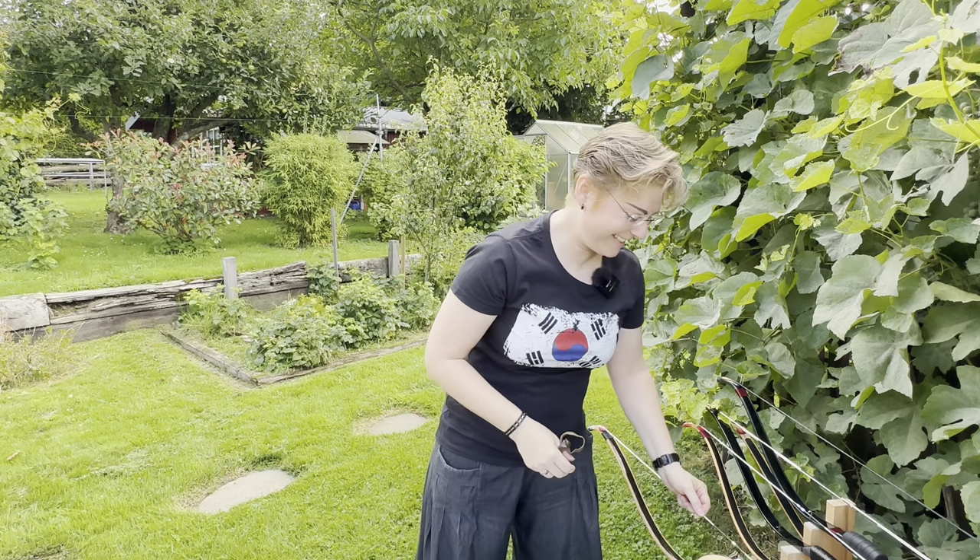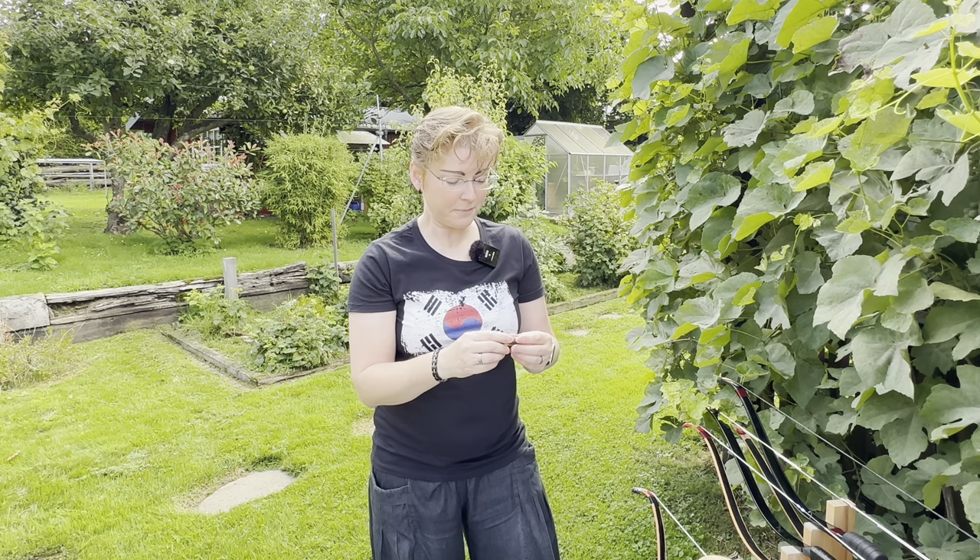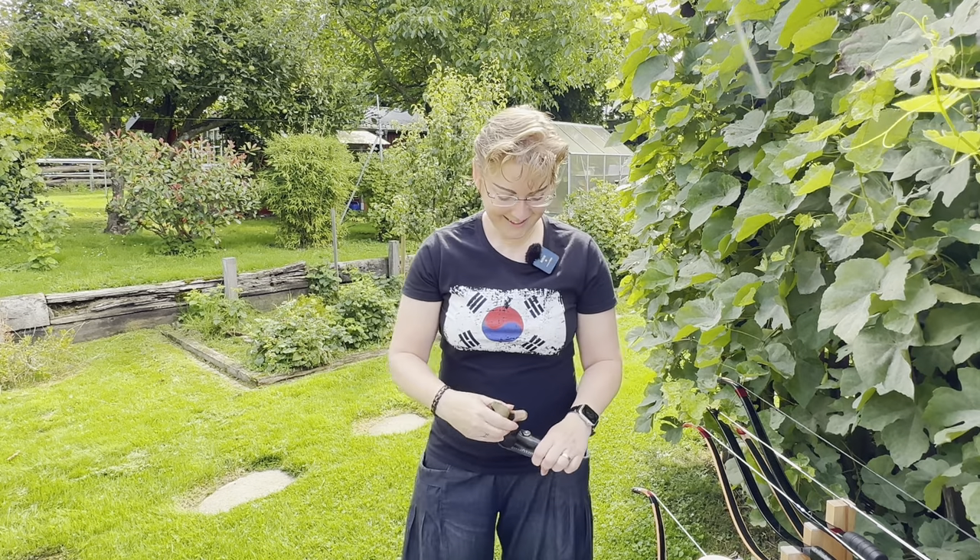I got this ring as a present from Kijung. It was before I had my first proper-fitting thumb ring from bamboo archery — this was the first ring that really fit my thumb. This ring was given as a present from the original owner, who received it as a present from his master. He gave it as a present to Kijung, and Kijung gave it as a present to me. So this ring cannot be purchased.